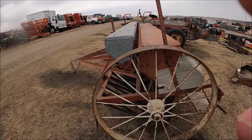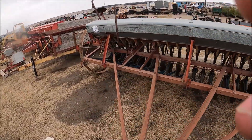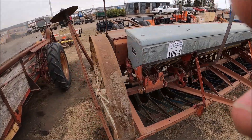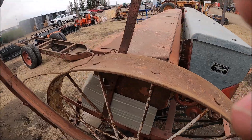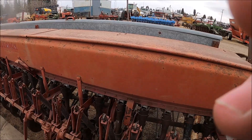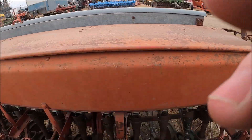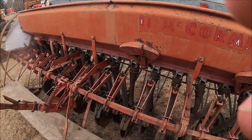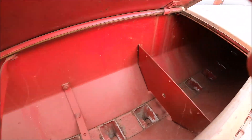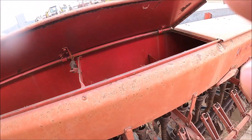Here's a number 10 grain drill with a grass seeder attachment on it. This may be even earlier than that with the steel wheels yet — I think it's a 10 though, could be wrong. They kept it nice and clean in here.